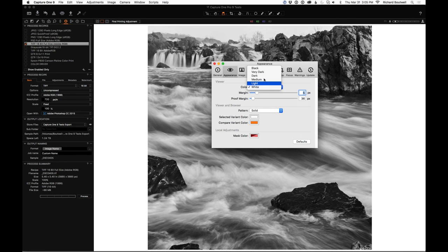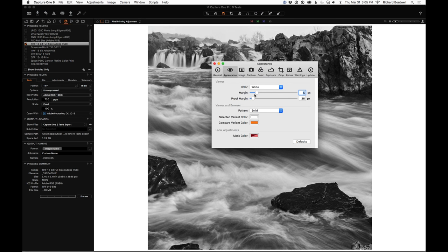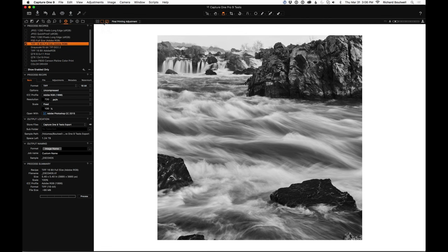Go up to Preferences and then Appearance. You might have medium or dark — you can see immediately how that changes how tones are represented in the preview. I like to change this to white. You have marker sliders: the standard margin I leave around 3–5 pixels, and the proof margin I set between 30 and 50 pixels depending on your screen real estate. This gives a little more white reference around the image. Then use the third button above the viewer to toggle the proof margin on.